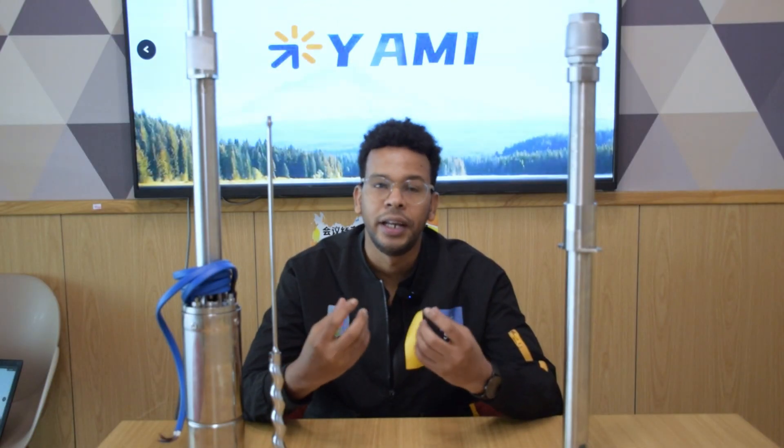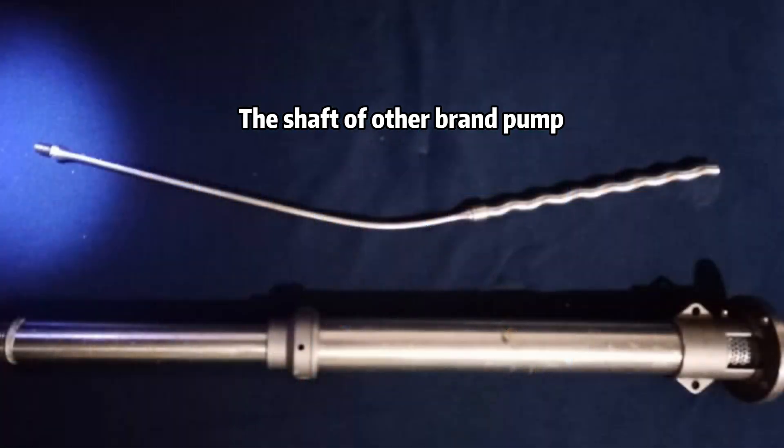Hello everyone, I'm Ben and today we are getting to the bottom of a common issue: why do drive shafts in solar submersible pumps keep bending? Let's find out the reasons. The number one headache for users of solar submersible pumps is bent drive shafts, but what causes this? Let's look at some potential reasons.